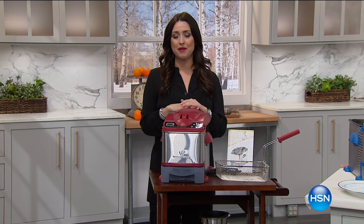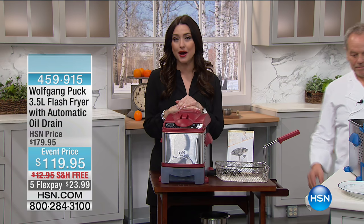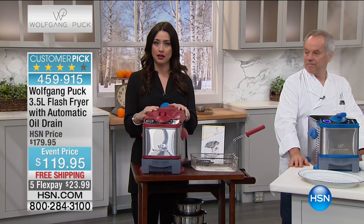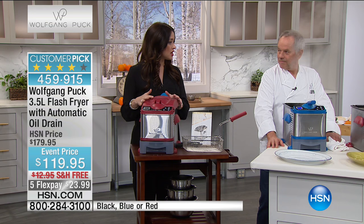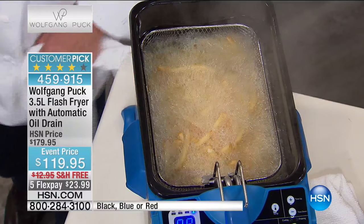Let's be honest — fried food is delicious. There is just some food that is better fried, whether it's fish sticks, cheese sticks, or French fries. Frying can be a big mess, and it's really expensive when you think about all the oil you use. The chef has brought us the most amazing fryer, and we're going to show you how you can store and reuse your oil over and over again — and filter it.